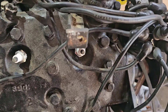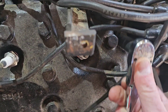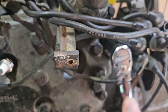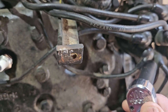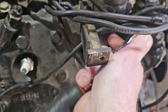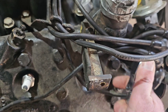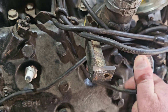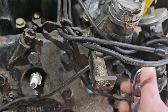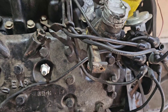First thing we've got to do is get our timing tab out of here — it's just a half inch and they're usually not too tight. This is just on the 8BA style flatheads. On the 59A and earlier style flatheads, the distributor was on the front of the engine instead of this diagonal configuration here.